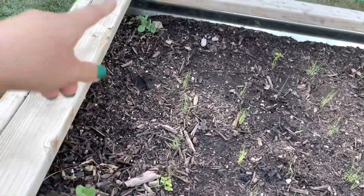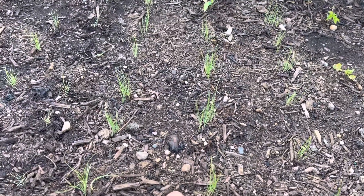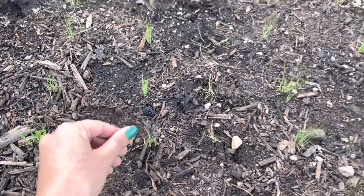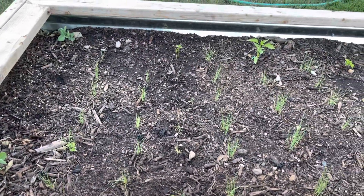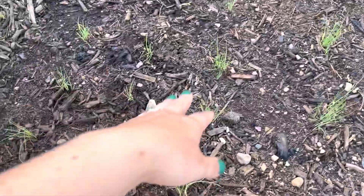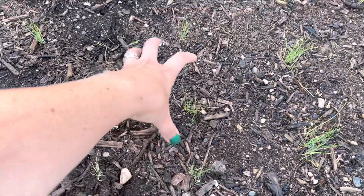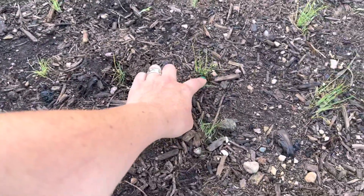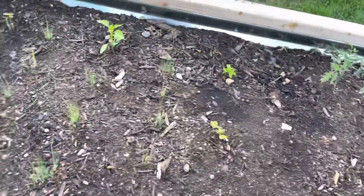In this bed we've got some peas in the corners, some nasturtiums, and these are all storage onions — reds and yellows that I sowed in a flat and then transplanted in clusters. I saw a couple of folks this season doing this cluster sowing or multi-sowing situation. They have a lot of space between the rows and the onions will grow all together, spreading out. I'll start harvesting from the center as they get bigger to give the others more space to grow out — kind of a new idea I'm trying.